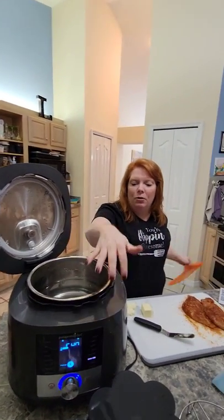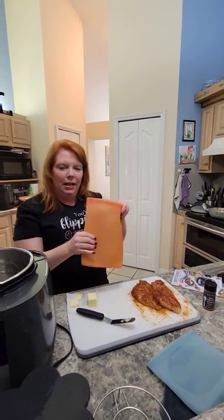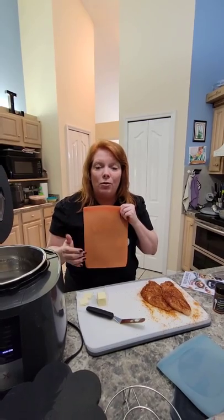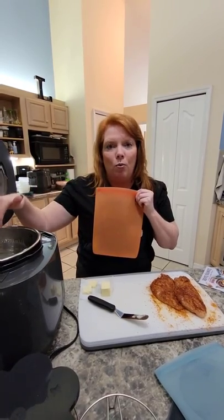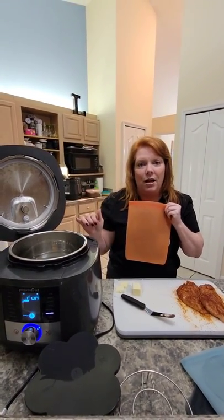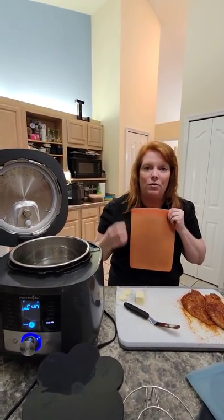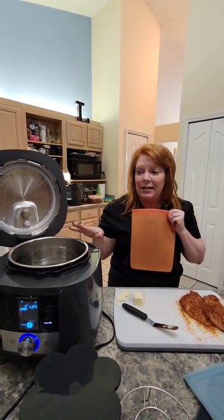This is already prepped. You hit sous vide and it comes up to temperature. I was skeptical about it, but you put the chicken in, vacuum seal it, and make sure it's under the water. It cooks for a long period of time — you can cook chicken to 145 to 155 degrees depending on the tenderness you want. Once this is done cooking it's going to take about two hours, but it can sit for four hours.